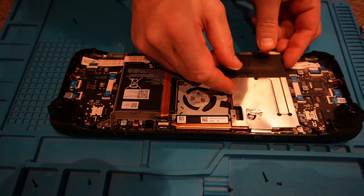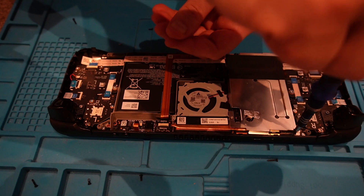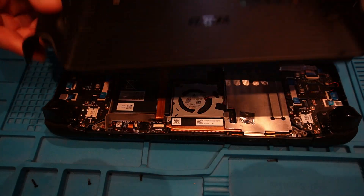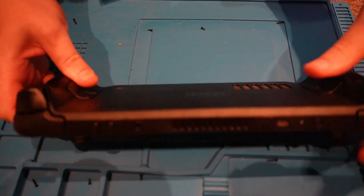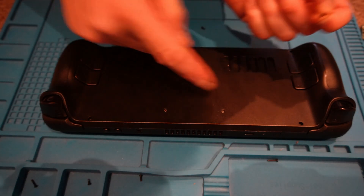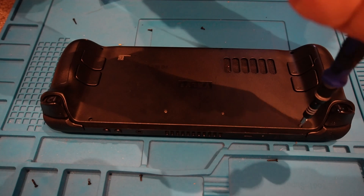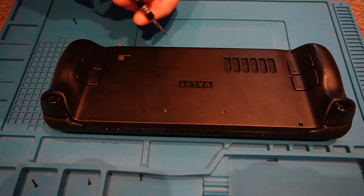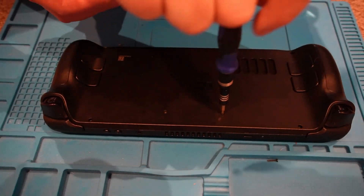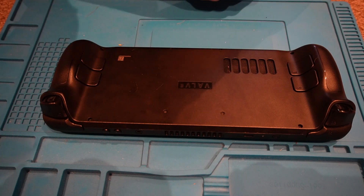Almost forgot to put the shielding back on there, so before we put the case back let's go and do that. Now the heat shield is back in place, we'll go and put the rear cover back on — it all just clicks into place very nicely. The larger screws go in the outer positions and the four smaller ones for the inside. Let's go ahead and put them back. Now all the screws are accounted for and in their correct place, we'll install the OS onto the fresh drive.